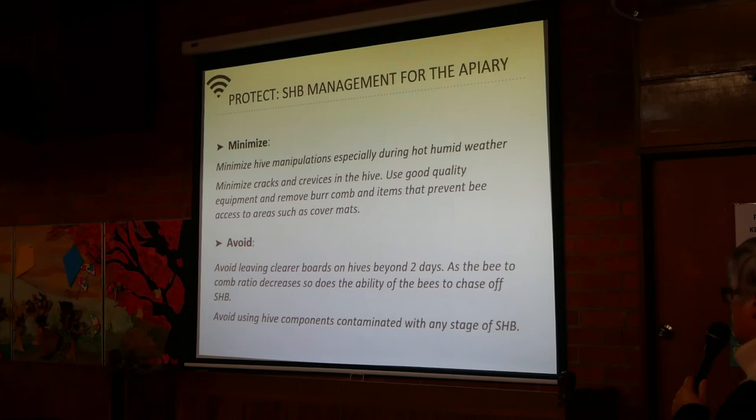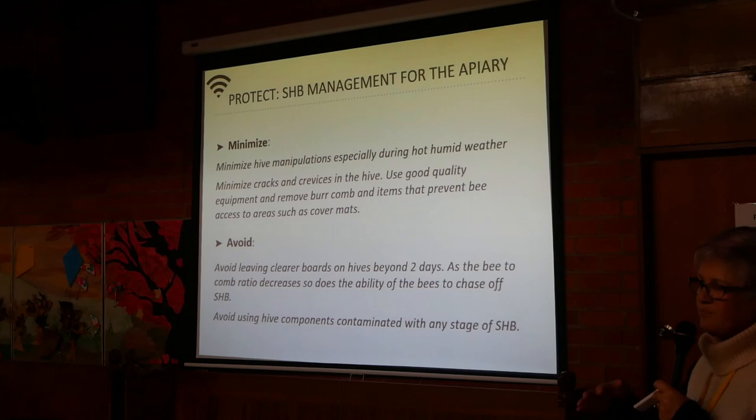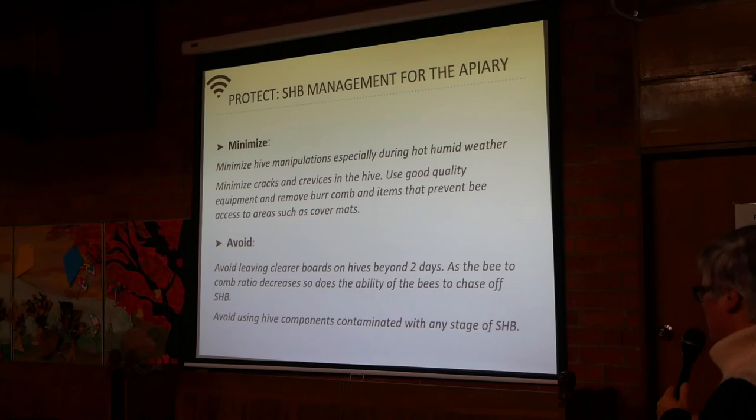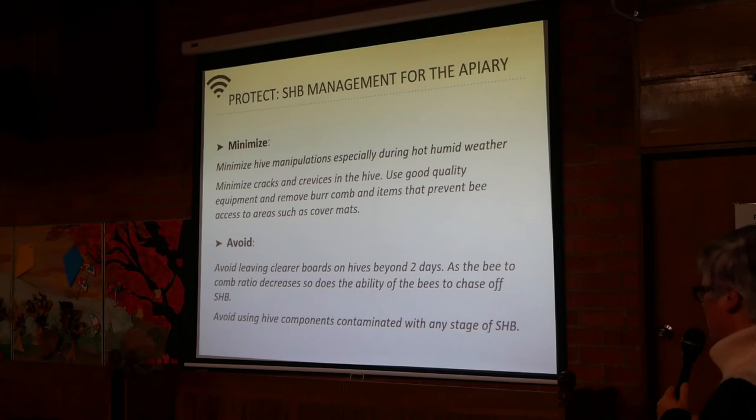Avoid using hive components contaminated with any stage of small hive beetle. A clearer board is used to clear a box so you can remove frames for extraction — it clears all the bees out so you don't have to brush them off. Avoid using hive components contaminated with any stage of small hive beetle — that's a no-brainer.